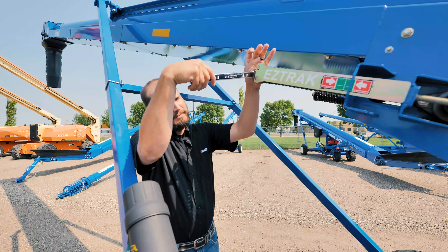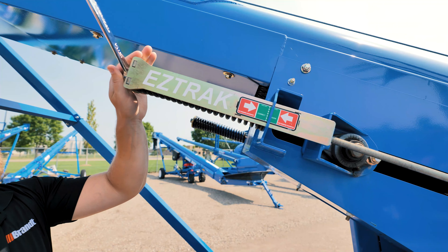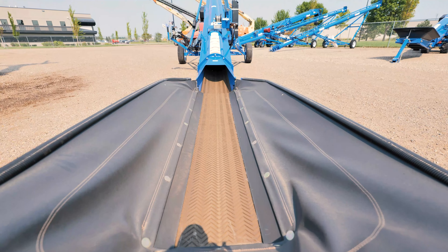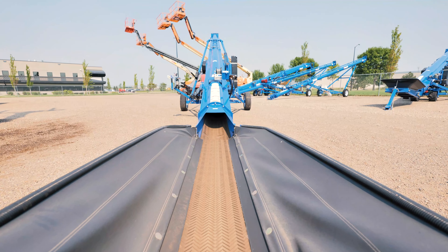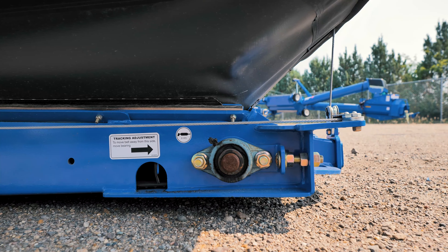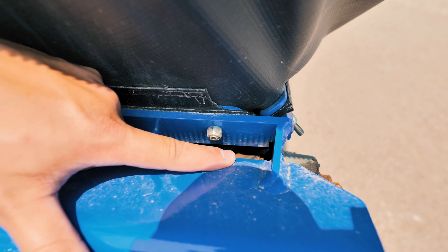Another key feature is our easy track system which ensures proper tension and longevity of the belt. If tracking is required, rotate the belt several times and then use the two end rollers to adjust, and you can check to make sure that the belt is centered on the roller.